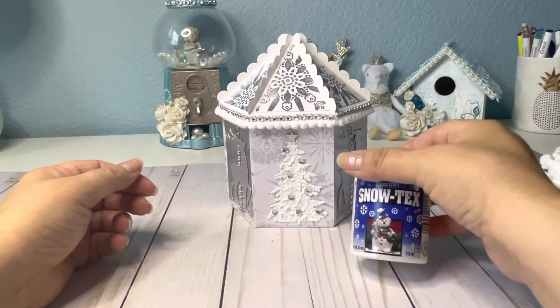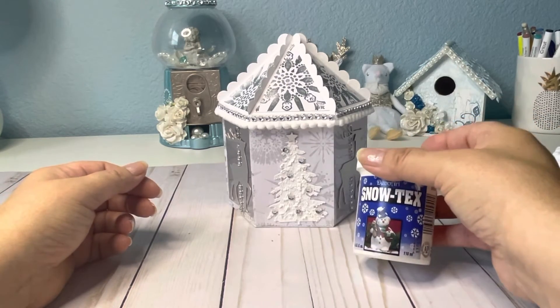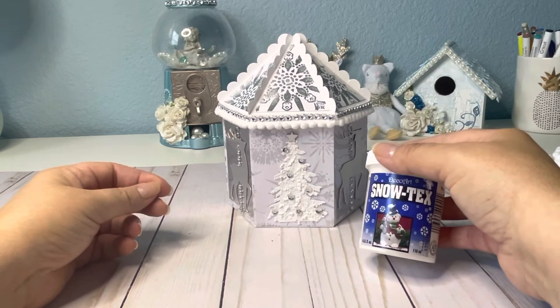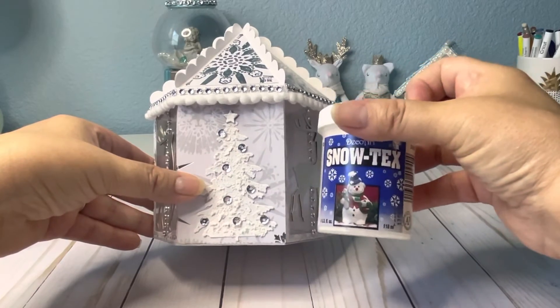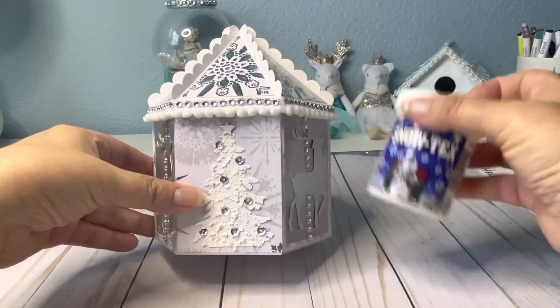On the tree I also used Snowtex. I've had this for a long time, and I went to use it and it was dried. I was about to throw it away, but then I thought, let me just try and put a little water — and that perked it right back up. As you can see, it gives it like dimension. You stick it on there and let it dry, and it gives it a snowy effect. That was fun using that.